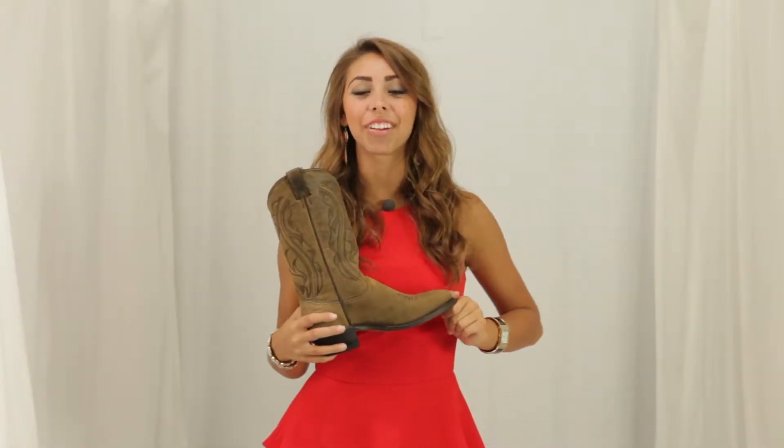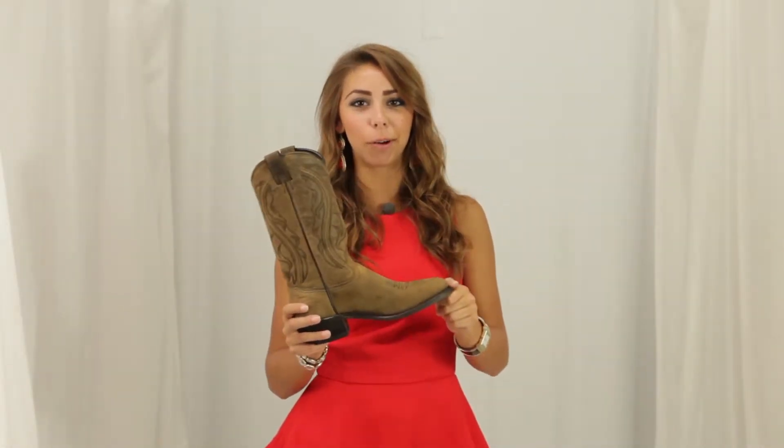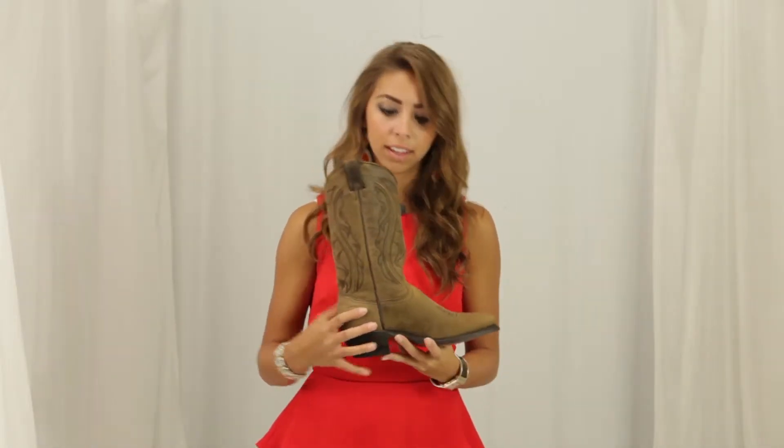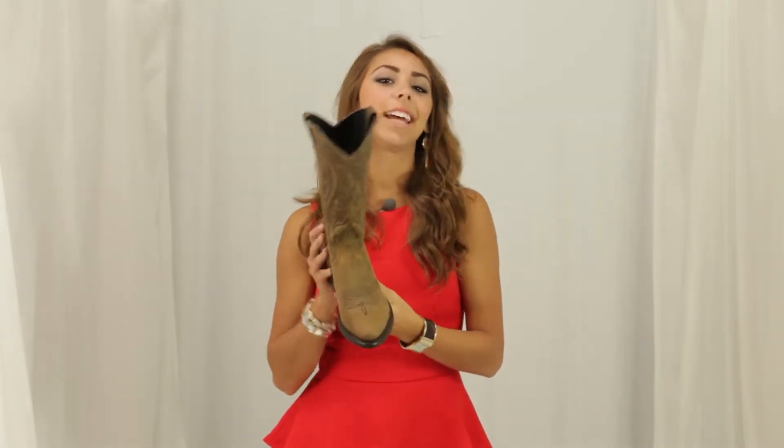Hi, I'm Georgie from Horse Saddle Shop, and this is Sage's Longhorn boot. The exterior design of this boot features the olive brown soft leather, the piping, and a narrow round toe.